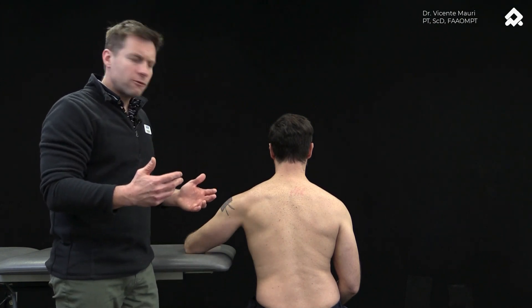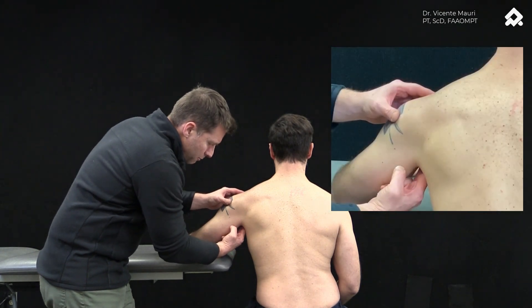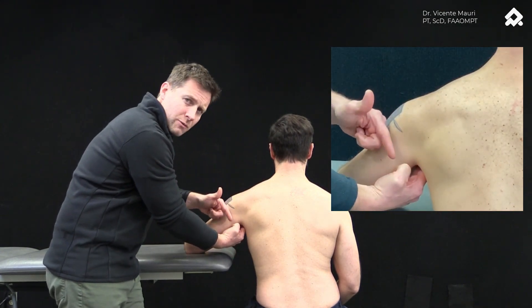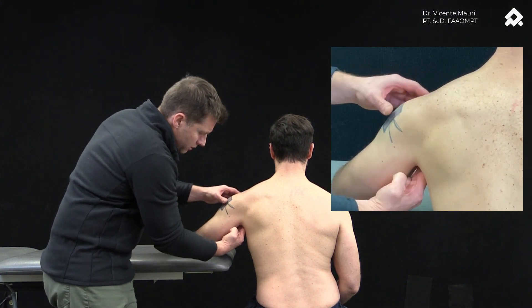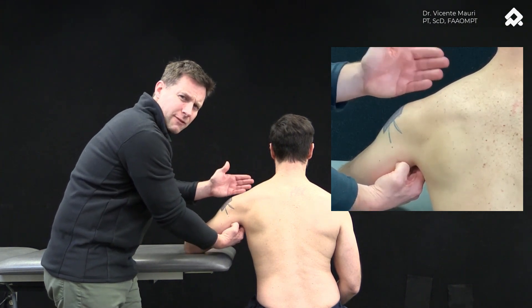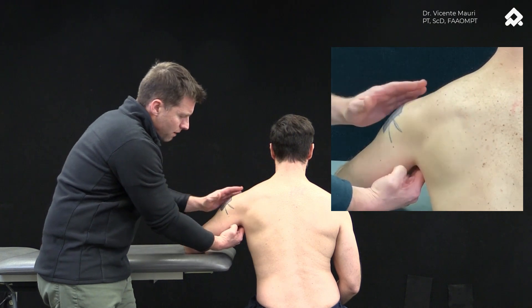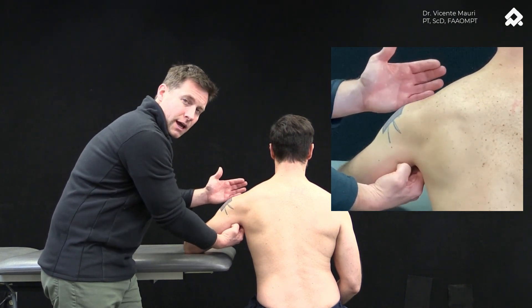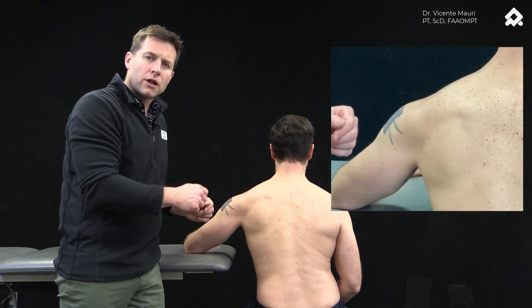The verbal cue for the patient is: 'Alex, I want you to project the humeral head down into my fingers without moving your arm.' So in this position, I want you to push. That was too much — I can give immediate feedback to my patient. Not as much motion there; I want more motion on the humeral head. And then I can feel better by giving palpating cues as well.